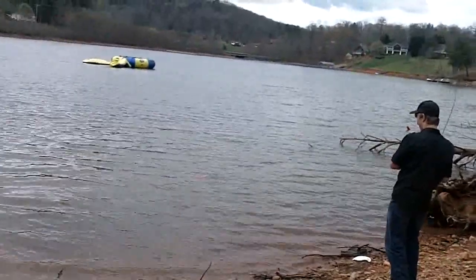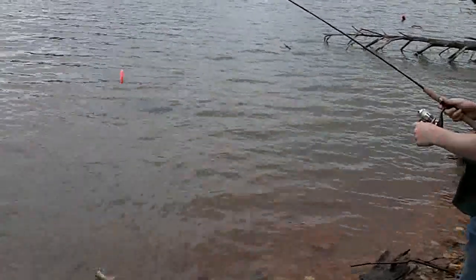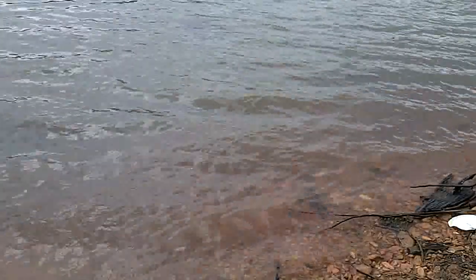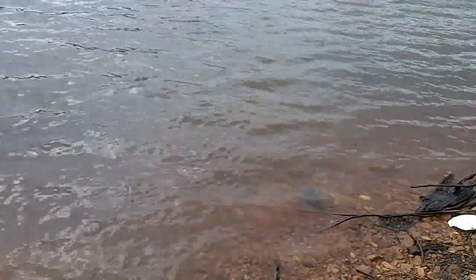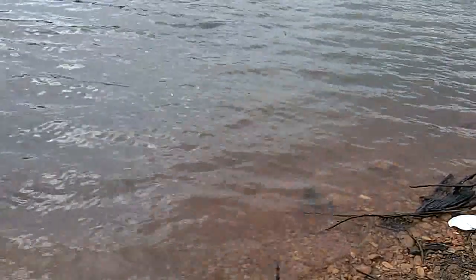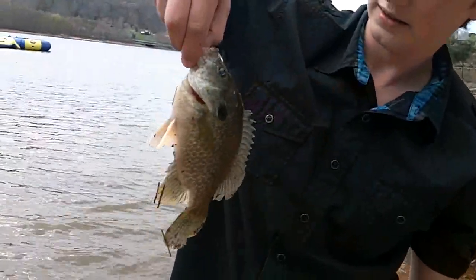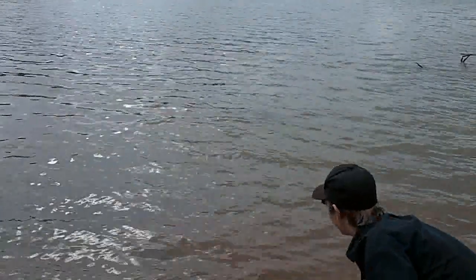He's got it on the Berkley Gulp minnow. Crappie? No, that's a brim. Wow. So we've caught crappie, catfish, and brim on it. Having a little trouble with this fish right now — squeezing it by the lip. It's a warmouth. It's a pretty nice fish. It fought pretty hard, didn't it? Yeah. Good day.